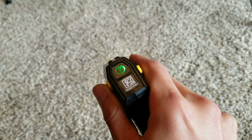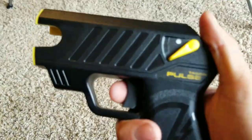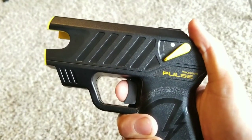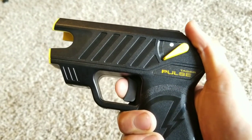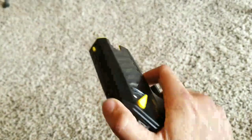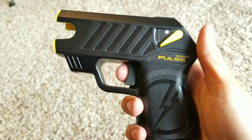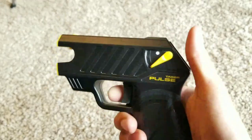The sights are actually fairly nice — simple, nothing crazy. And the trigger pull on this thing — it's like a quarter of a pound, like an aftermarket trigger. But seriously, it's a very simple trigger, nothing fancy to it. It's less of a trigger and more of a button, honestly.